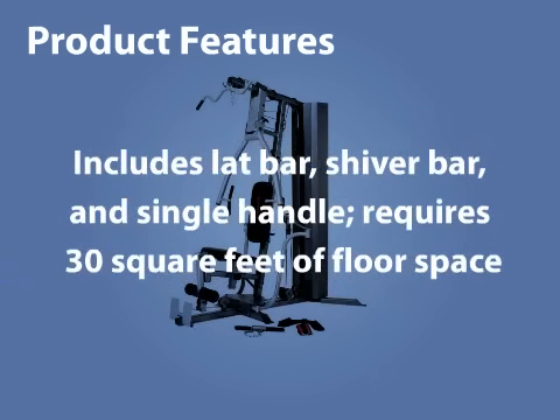Includes lat bar, shiver bar, and single handle. Requires 30 square feet of floor space.